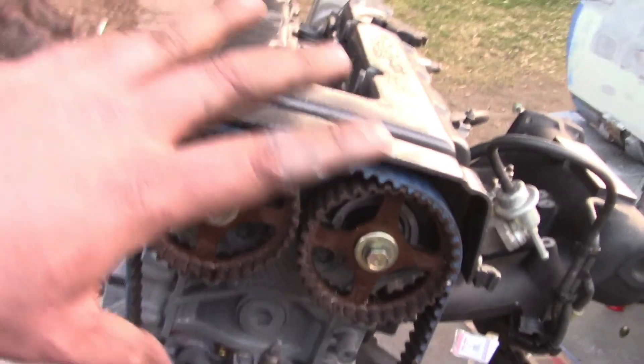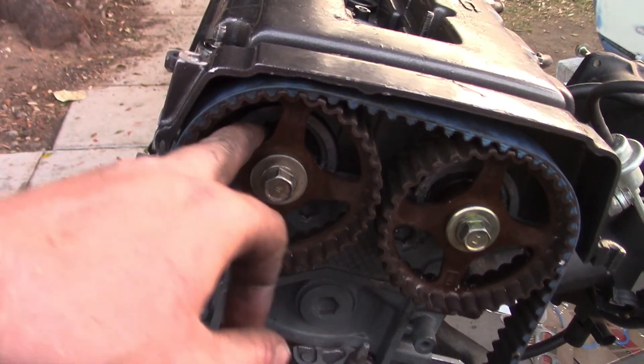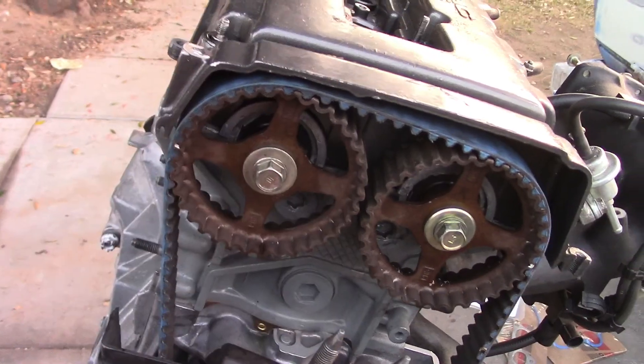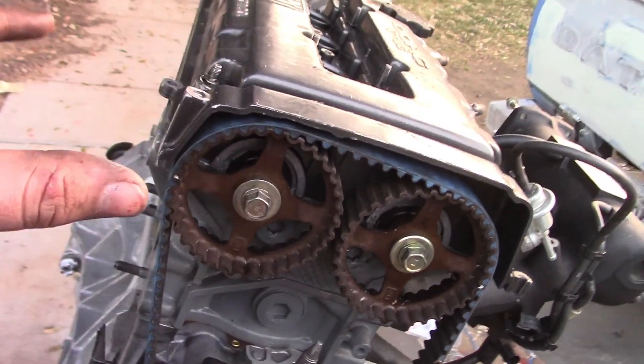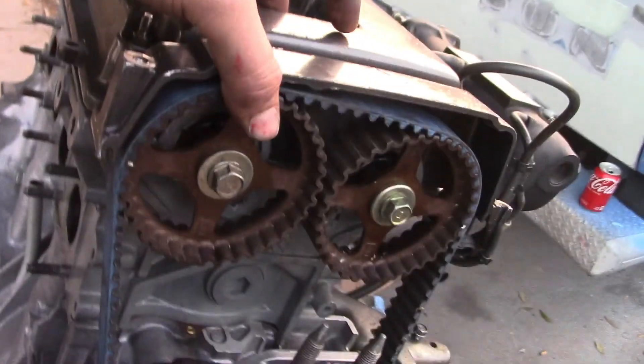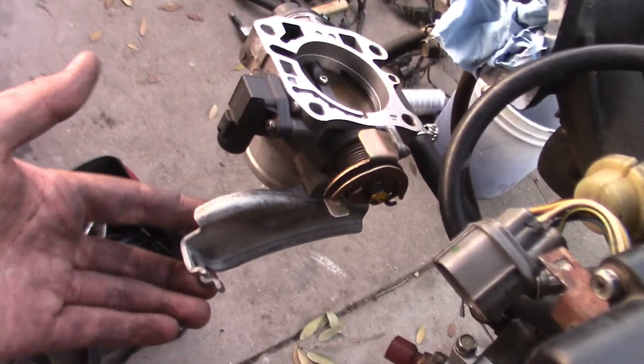Whoever built this motor didn't do a good job, obviously. So what we had to do was take off everything, get the timing back to where it was, and push these cam seals back in, because these camshaft seals were pushed out. So as soon as you would start the car, it would start leaking oil. We placed them back in and put everything back together. It's not bolted because I still have more to do. Tomorrow I've got more work because he's still using a crap ton of GSR parts.